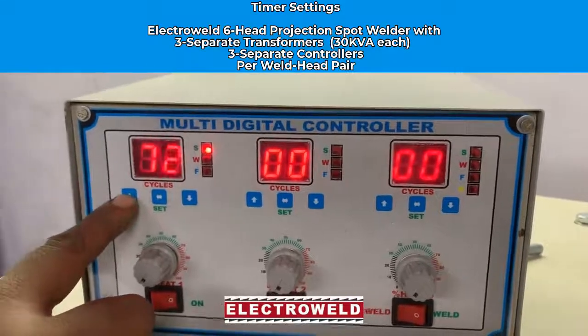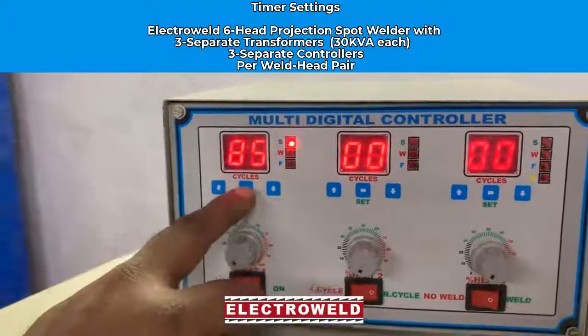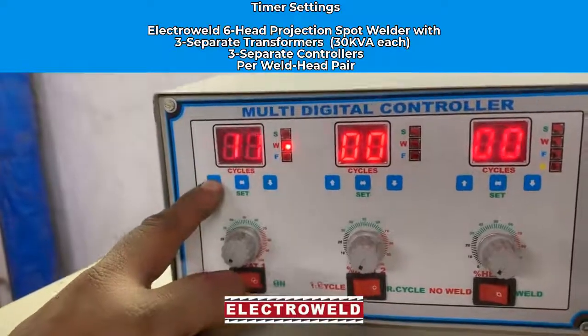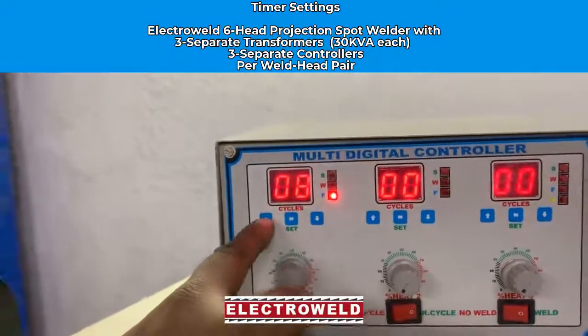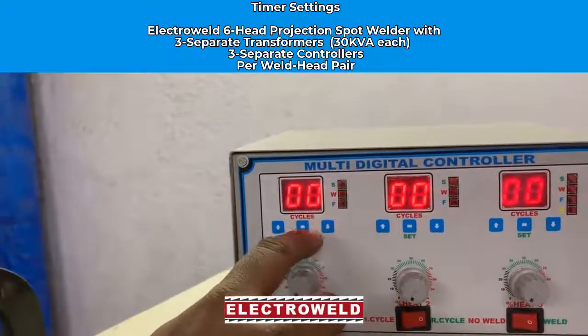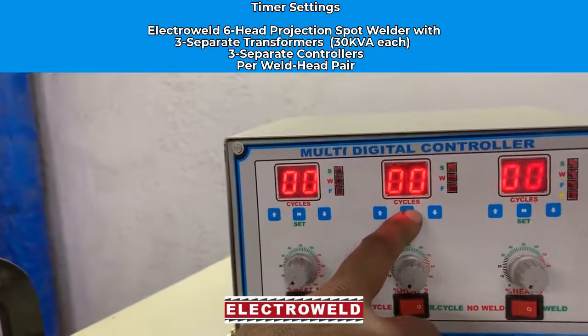This is the squeeze time — set it to about 85. Then press the set button again. You will see the weld time glowing; set the weld time. Again press the set button and you will see the force time glowing, then set that.